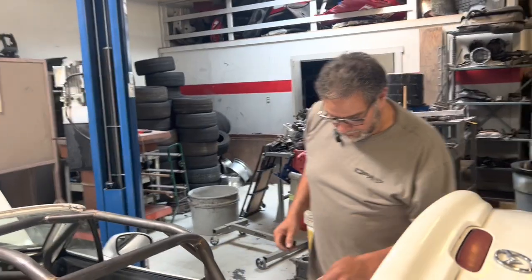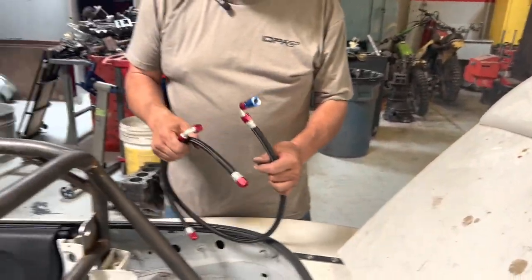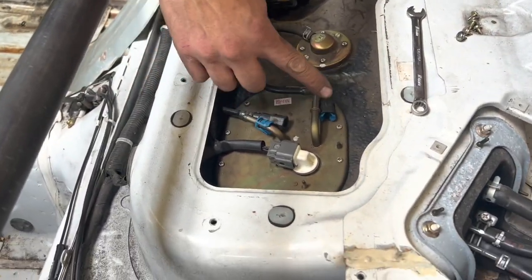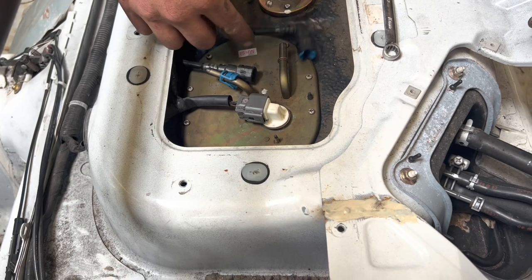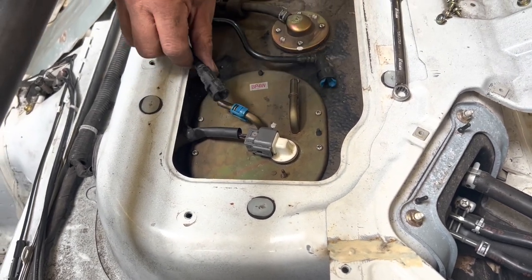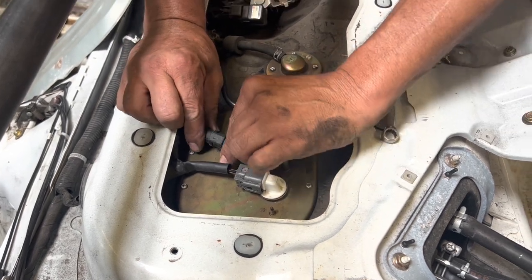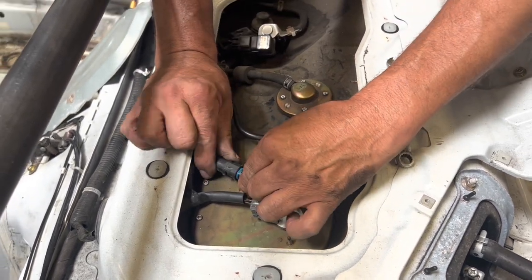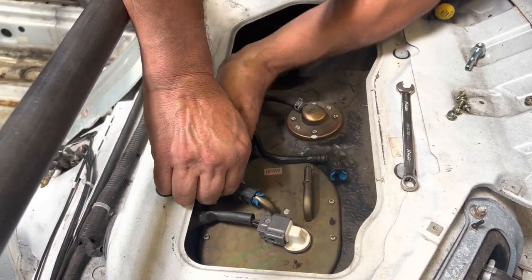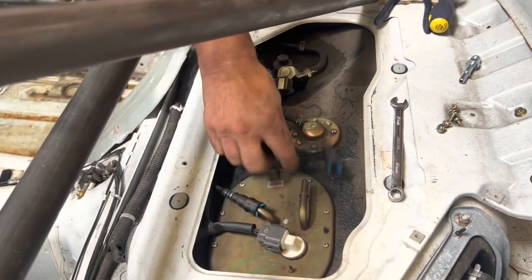So now we've got these hoses that we've got to put on. This is the feed line, and this is the return line. All this is going to happen on the return line. So I want to plug this back in because we're done with that — we've got to line that up like that and it should snap into place. So that one's done, it's not coming out.